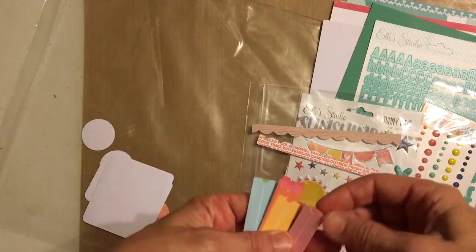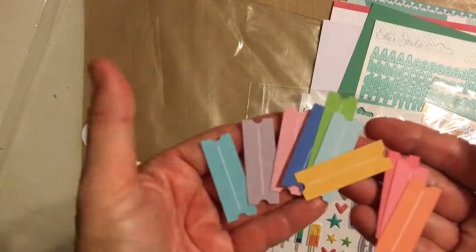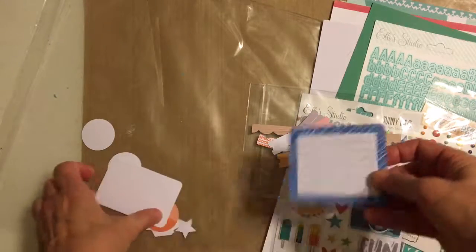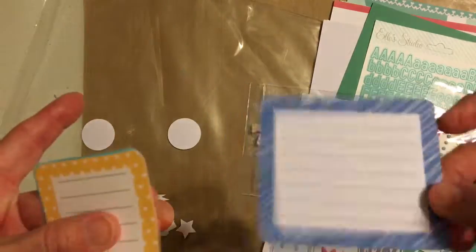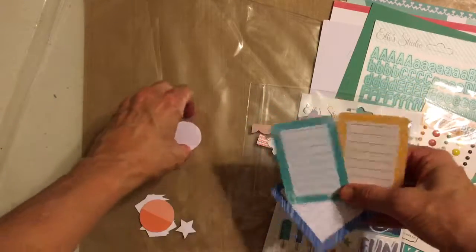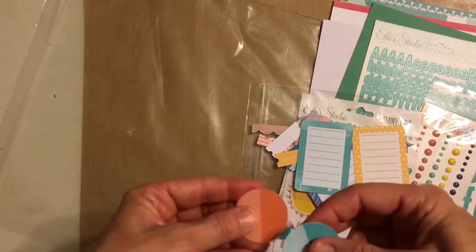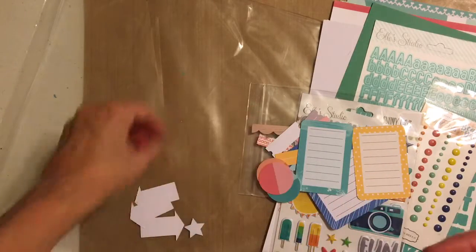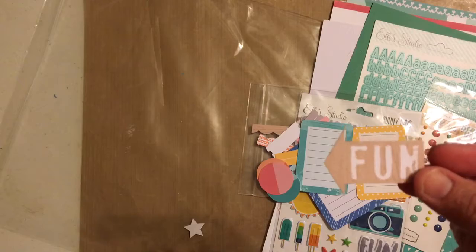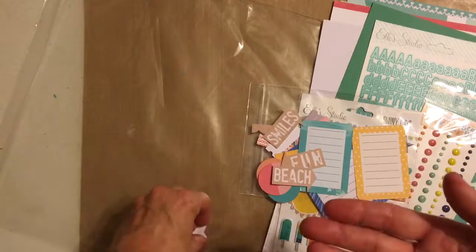Then we have a bunch of labels in all the different colors in the kit. Some journaling spots — I love how they give us lots of colors. Just some circles you can use as tabs or journaling spots in various kit colors. And it looks like wooden sign arrows: Fun, Beach, Smiles, and a few stars.